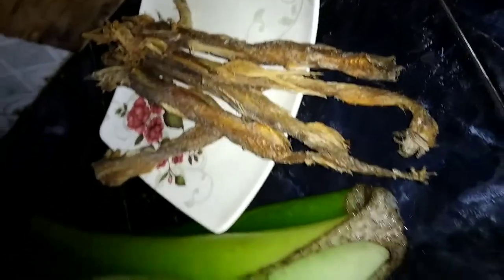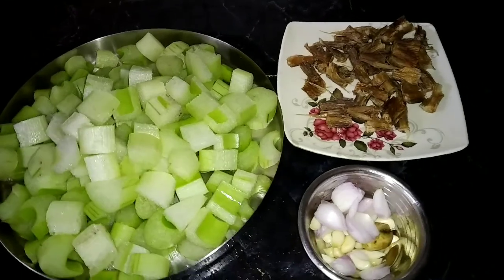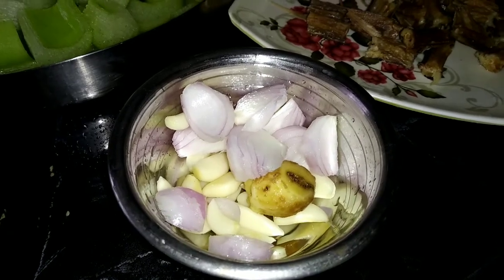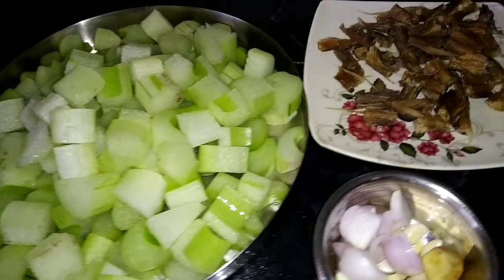We have to use this recipe. This is the first dish of rice. I will clean the rice down and put the rice down.